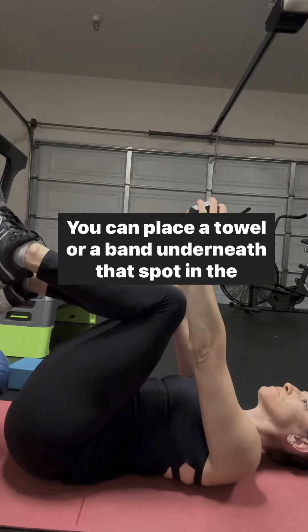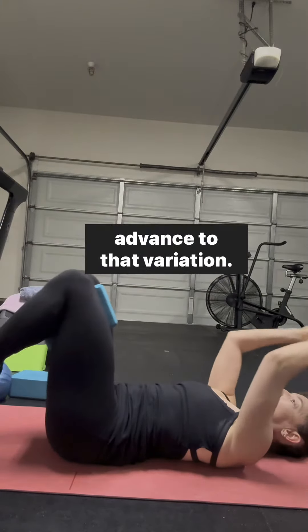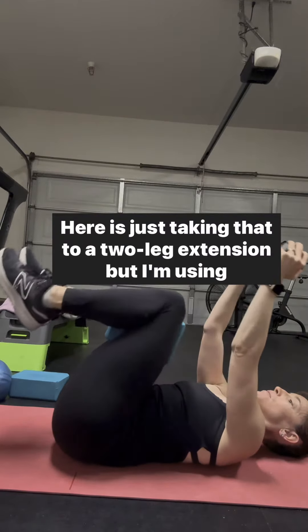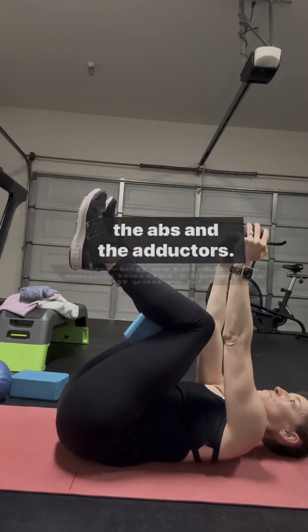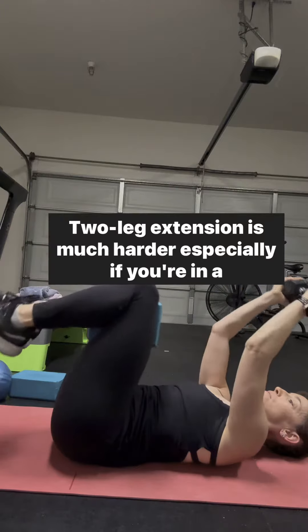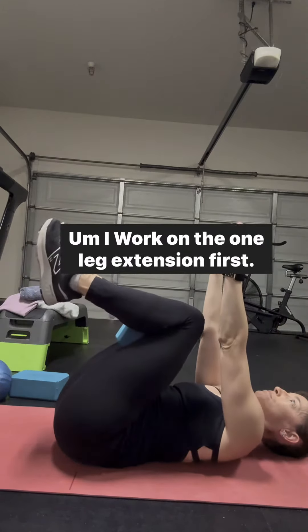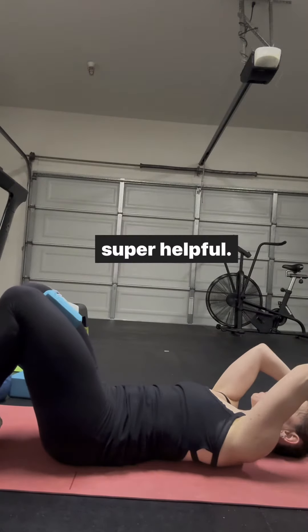You can place a towel or a band underneath that spot in the back, which can be a good point of reference as you advance to that variation. Here I'm taking that to a two-leg extension, using the yoga block, which is really helpful for connecting with the abs and the adductors. Two-leg extension is much harder, especially if you're in a little bit more of an anterior tilt. I would work on the one-leg extension first — it's taken me a while to get here, but I find the yoga block super helpful.